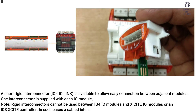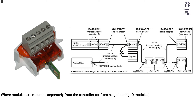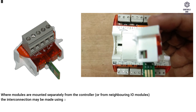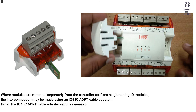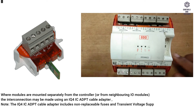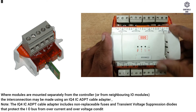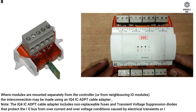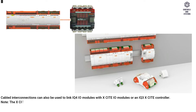Rigid interconnectors cannot be used between IQ4IO modules and Xsite IO modules or an IQ3 Xsite controller; in such cases a cabled interconnection must be used. Where modules are mounted separately from the controller or neighboring IO modules, the interconnection may be made using an IQ4ICADPT cable adapter. Note: the IQ4ICADPT cable adapter includes non-replaceable fuses and transient voltage suppression diodes that protect the I/O bus from overcurrent and overvoltage conditions caused by electrical transients or incorrect wiring.